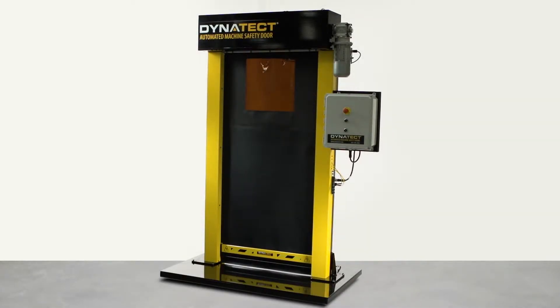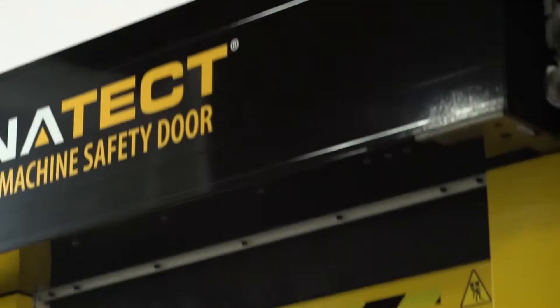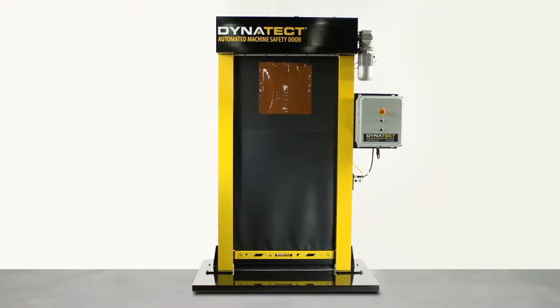In this video we will address some critical steps for successful installation and commissioning of the Gortite VF automated machine safety door.